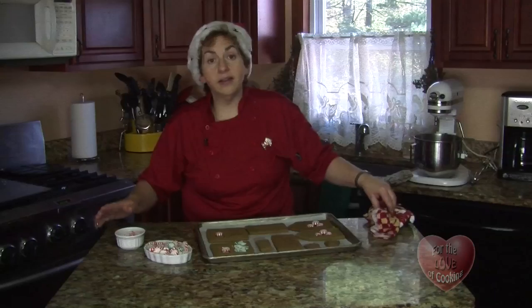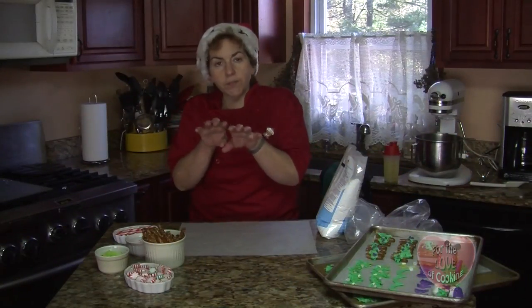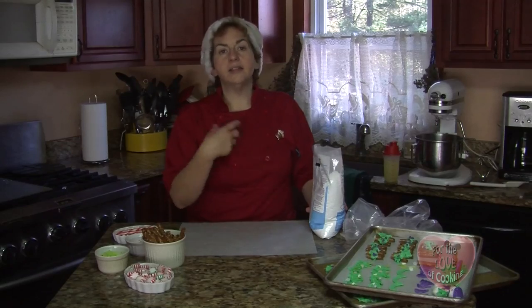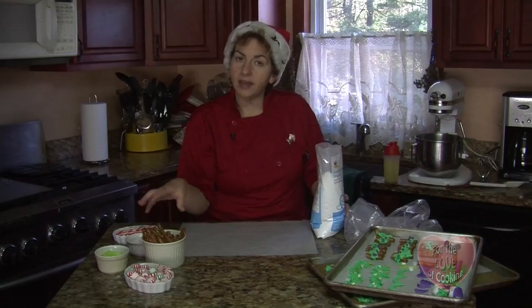I'm going to put this back inside and bring out our other ones. While the cookies are finishing in the oven and just melting — I don't want to cook them because they're already cooked, I just want to melt the sugar on it — I'm going to start with the royal icing. The royal icing is the glue that holds the houses together and is the decorations.